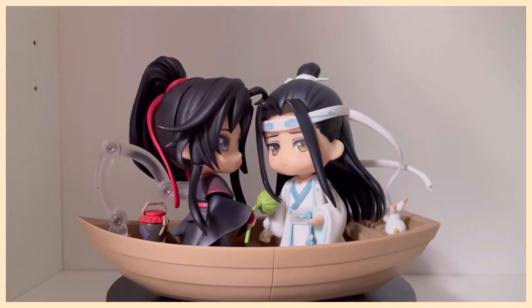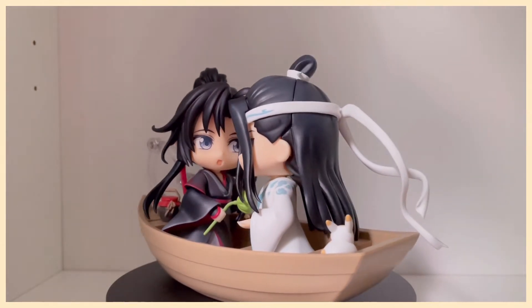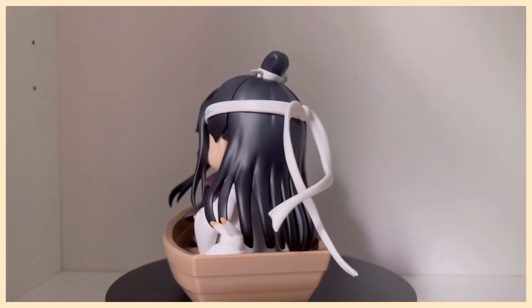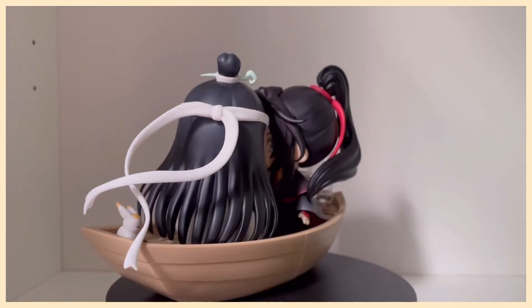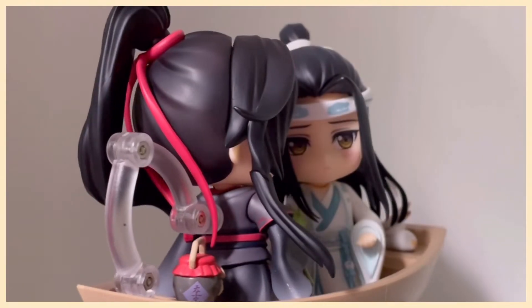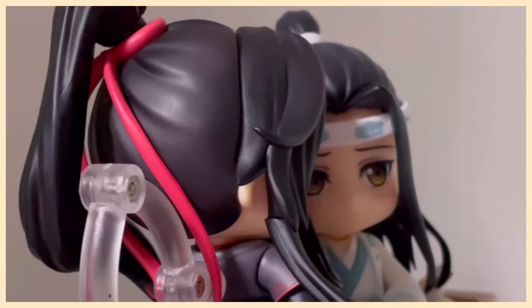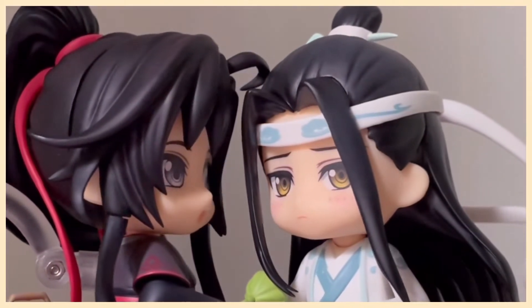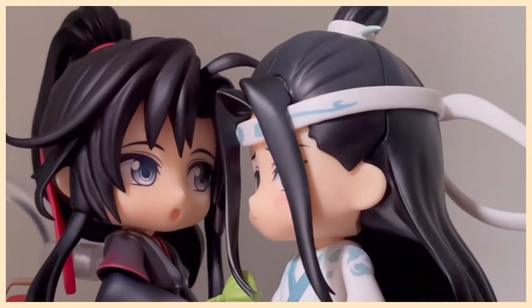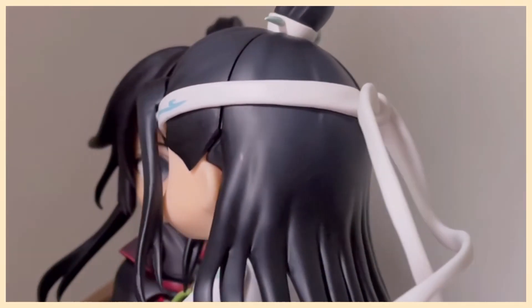I present to you a Wangxian boat date. I thought the lotus pod was such a cute accessory, and I'm sure that Wei Wuxian would agree that this is the perfect gift to give your adorable date. Did he steal this one? Did he not? He's not going to tell. I also really love this Lan Wangji faceplate — he's so flustered and blushy, and it's shocking for Wei Wuxian to see his Lan Wangji be so openly cute.